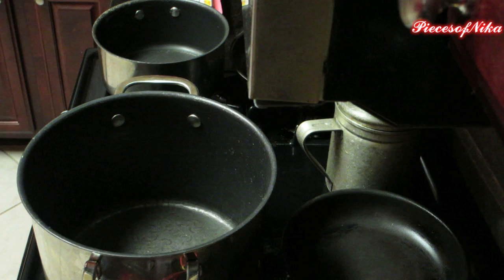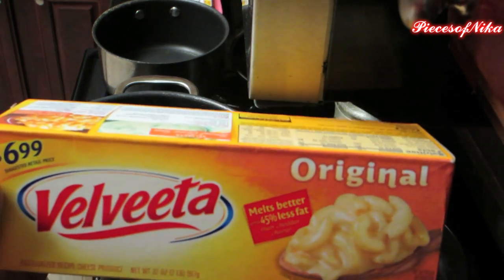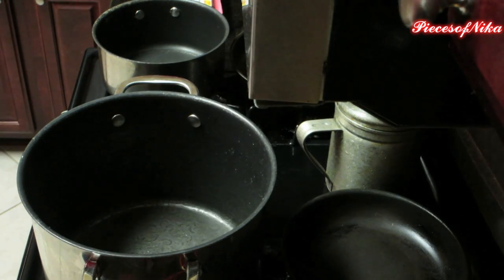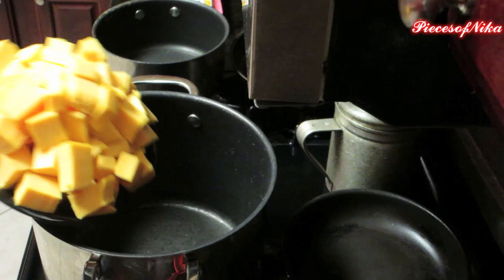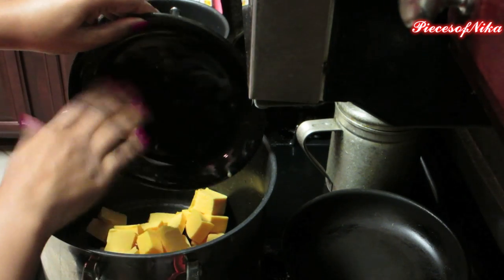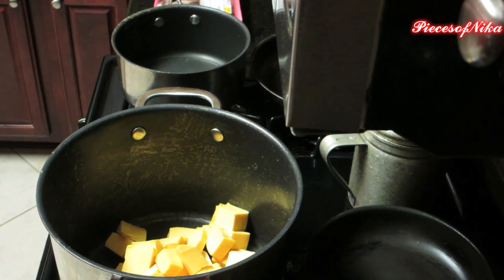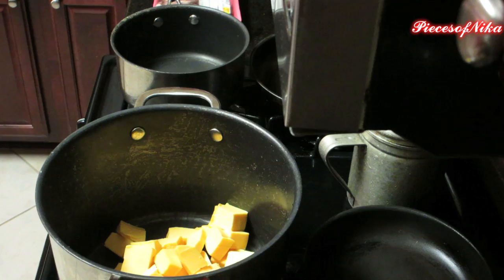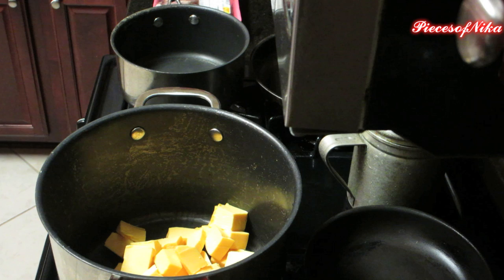Next we're going to prepare the macaroni and cheese, homemade from scratch. What you're going to do is cut up one block of Velveeta block cheese into squares like I did here, and drop that in the pot — we're going to melt that down. You're going to add one stick of butter and about one cup of half-and-half to make a cheese sauce.